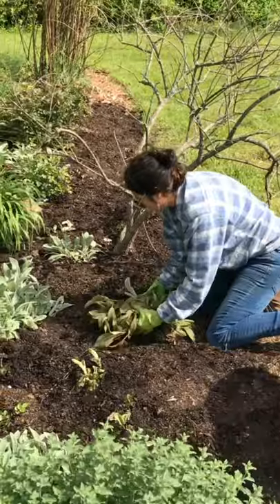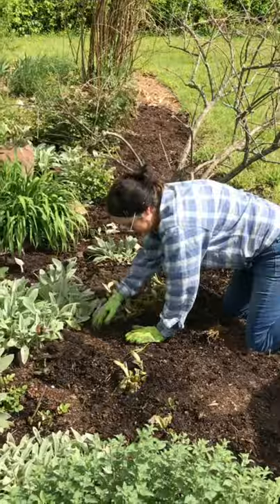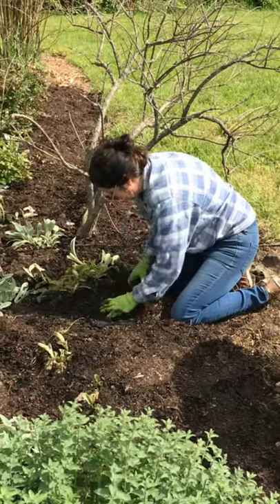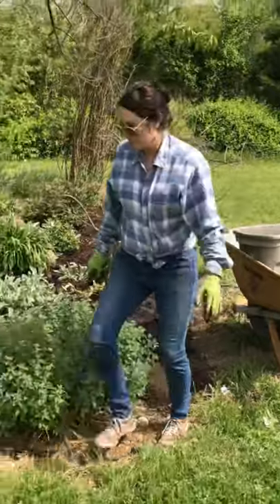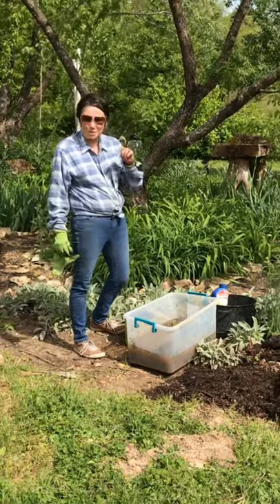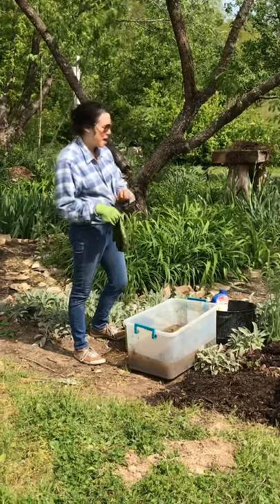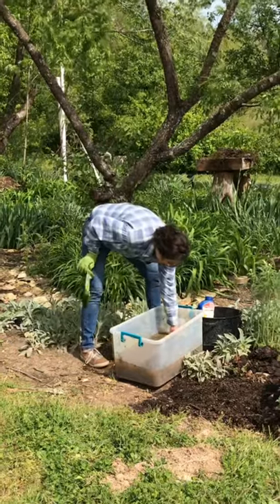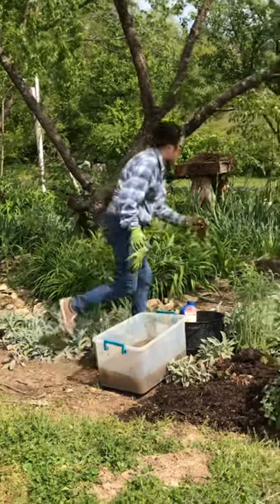I bet you guys can't guess what the most expensive rose is. In 2006, David Austin's rose Juliet — it took 15 years to make and cost $5 million dollars. Obviously that's not in my rose bed.